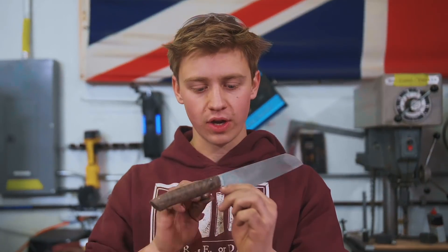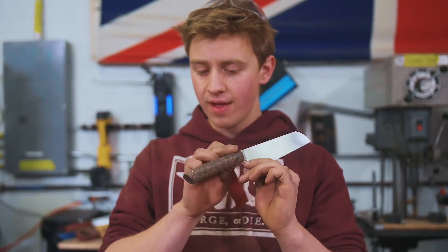Now that we've got it ground up and it's looking nice, we're going to go ahead and hand sand the spine of the knife, the tang, and the handle.